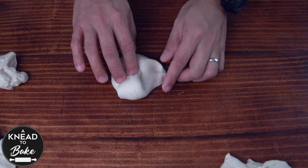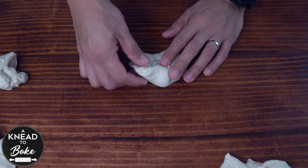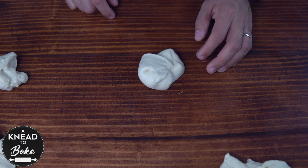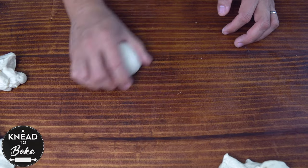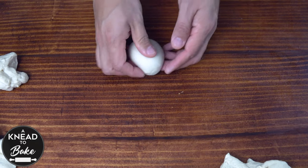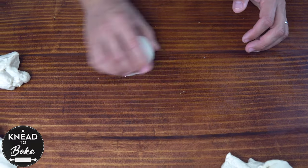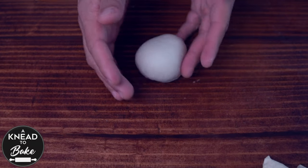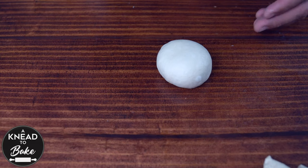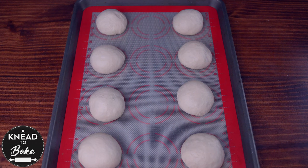To shape the buns, get a piece of dough, stretch it to the sides, and fold it back into the middle. Flip the dough around and with circular movements shape it into a ball. This will add tension to the dough, which will help it grow in the oven. Rotate the dough one last time to add more tension, then place the shaped buns on a prepared baking sheet with parchment paper or a silicone mat.